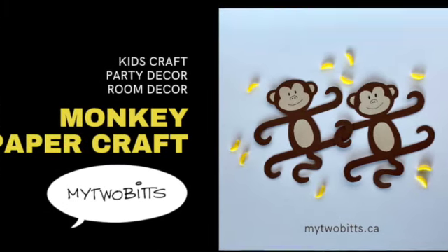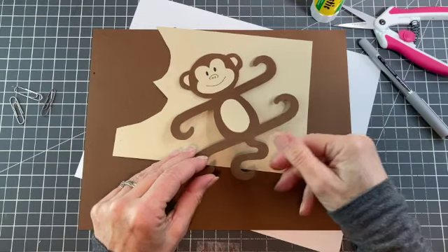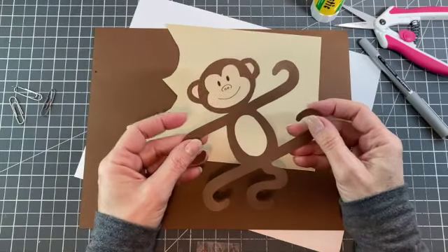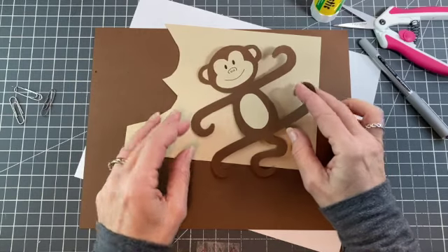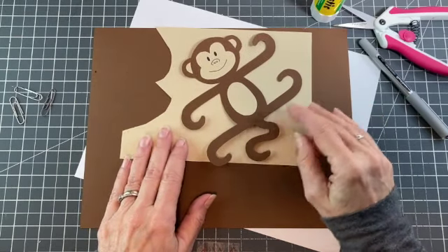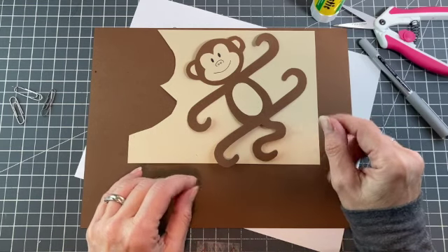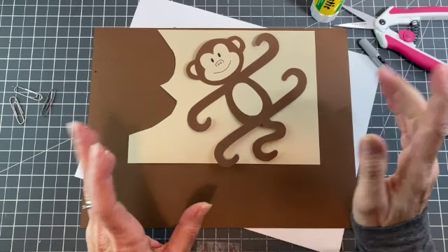Today we're going to make this really adorable little monkey. He's designed to hang with other monkeys, so you're going to want to make a few probably. I think he's super cute for classroom or bedroom decor or for a party. Super easy to make.